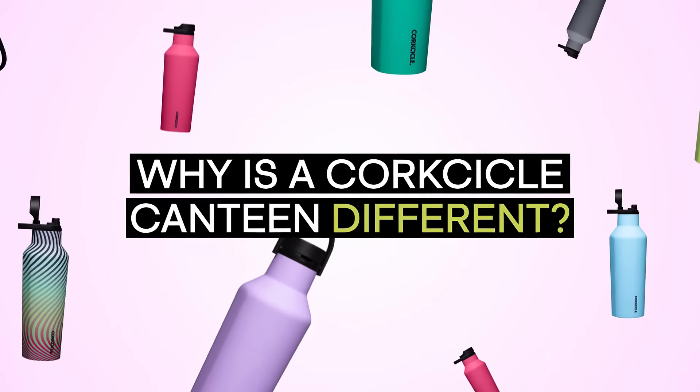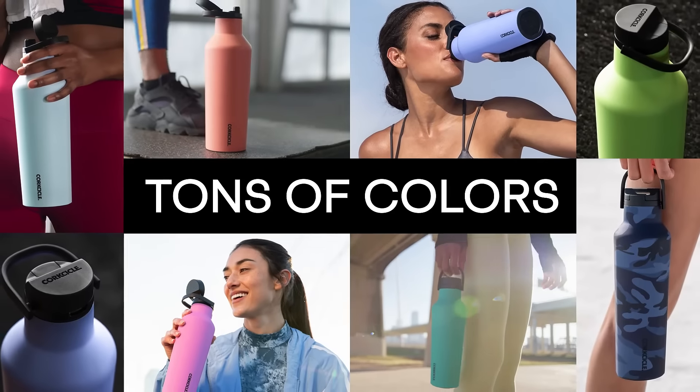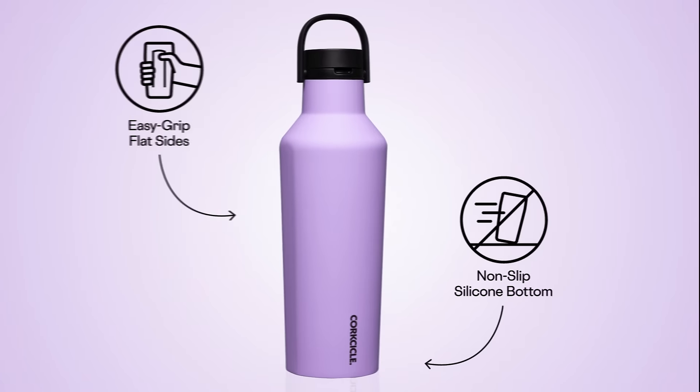Why is a Corksicle Canteen different? It's all in the details. Choose from over 15 different colors and patterns, with flat sides for an easy grip and a base that just won't slip.